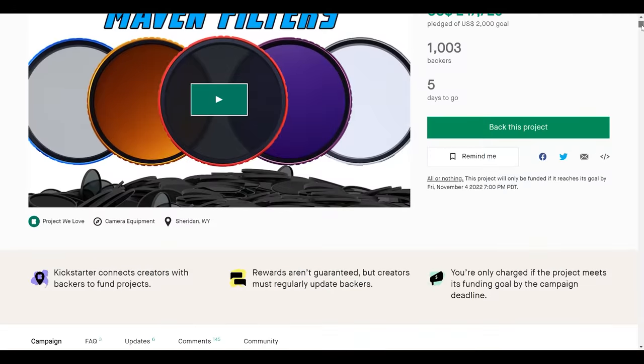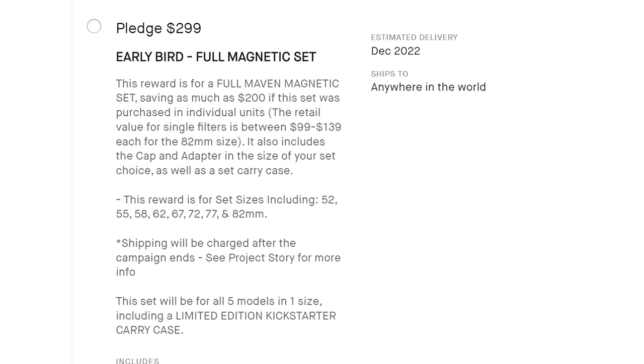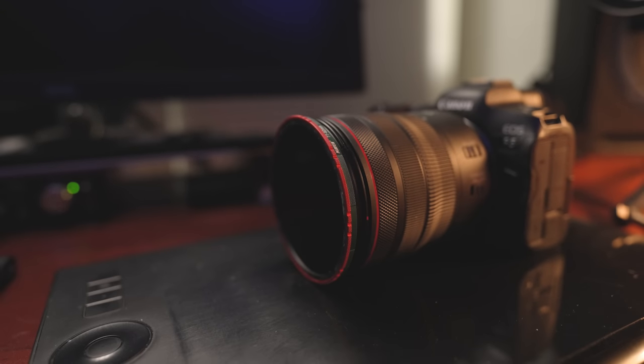The build quality on these filters is miles better than the Case, and when these go to retail they're going to be about the same price. Right now on the Kickstarter campaign you can get them for nearly half the price of the Case filters. Not only are the magnets stronger, but they're actually made of glass and have a really good coating where water just runs right off rather than beading up. I've found these to be incredibly durable — I've dropped them multiple times fumbling in a hurry during a sunrise or sunset, and it's nice when filters don't explode when they hit the ground.